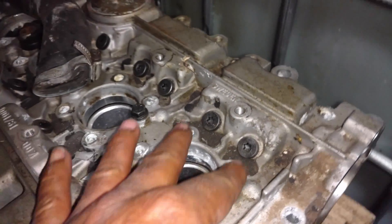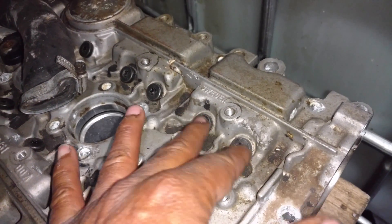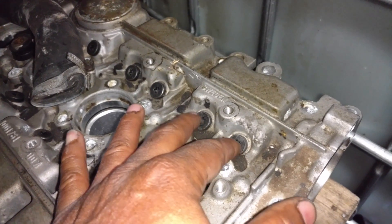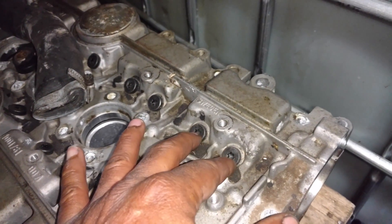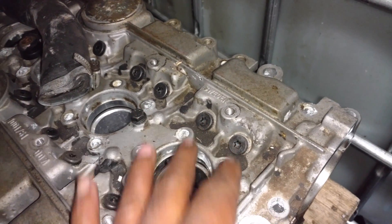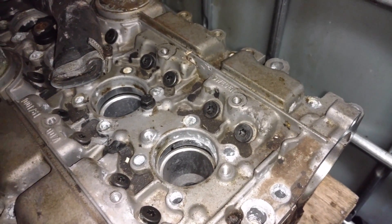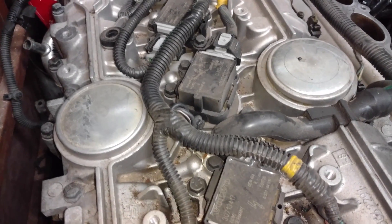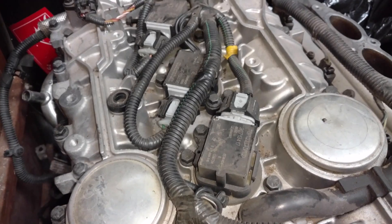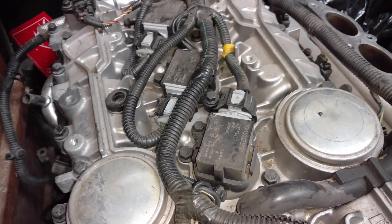If your cam cover looks like this and it has these inspection holes in here, it more than likely has solid lifters. These are designed and installed here to check the valve adjustment on vehicles that have solid lifters. If your cam cover is like this on the newer vehicles — 2002 and newer, excluding the C-70s —